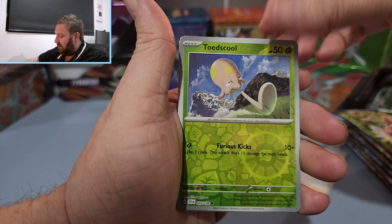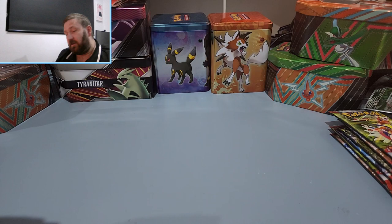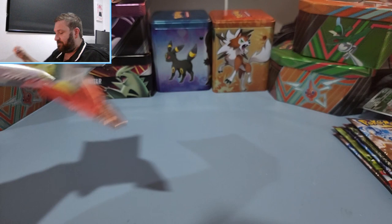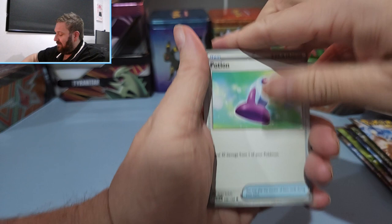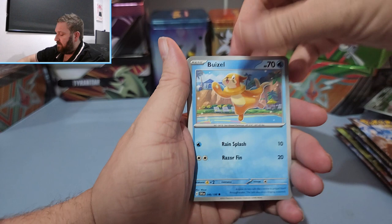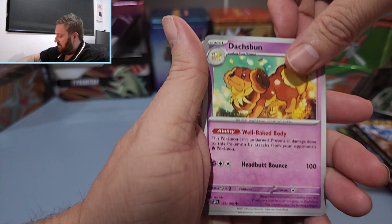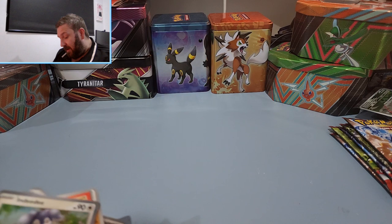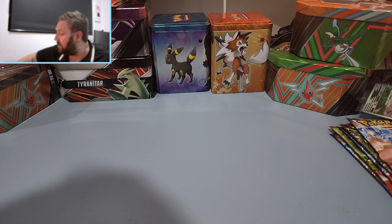But this could be the one where everything turns around. Come on, Scarlet and Violet, don't do us like this. We're going to need you to do something here. We have the Potion, Bruzeal, Energy, Lechonk, Vavilion, first reverse Megalithon, second reverse Mareep, and an Deity regular holo. It's not looking good at the moment, but it could turn around at any stage, and I am hoping it does, because this is not going well at all.